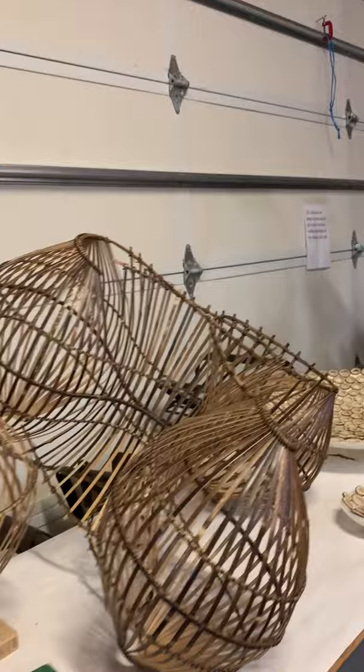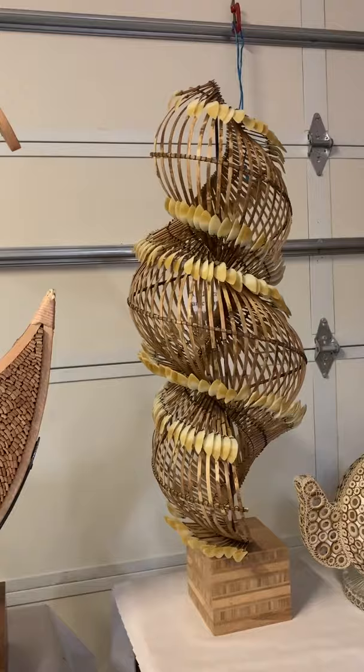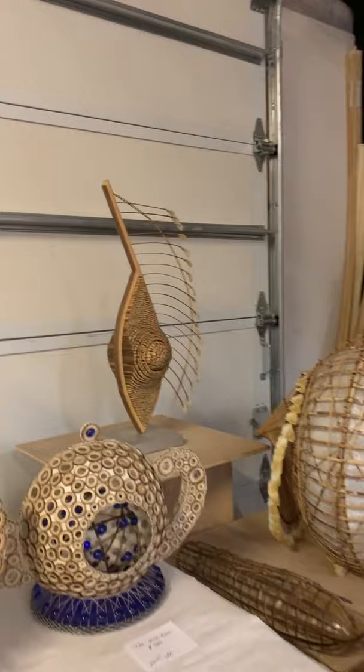This is a bird, or an abstract bird-shaped form, and a helix or seashell shape. And a couple of teapots.